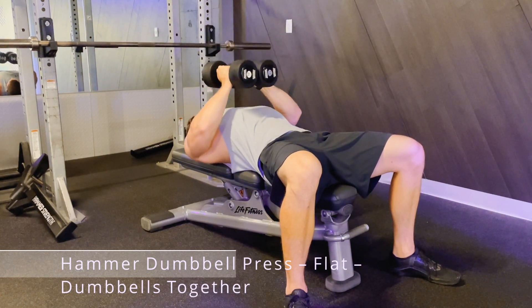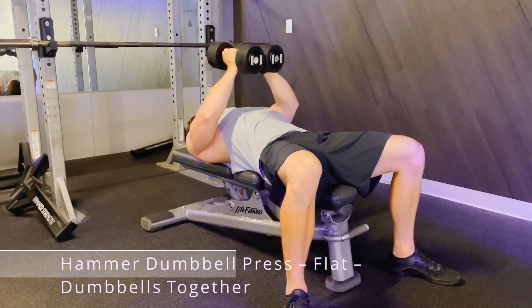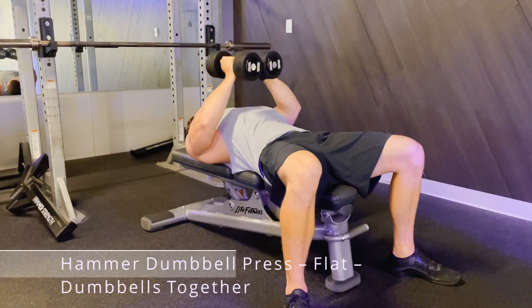Press the weight up as far as you can go, just shy of locking your elbows out, and lower the weight around about 75% of the way towards your chest.